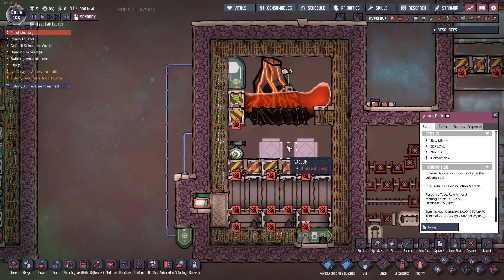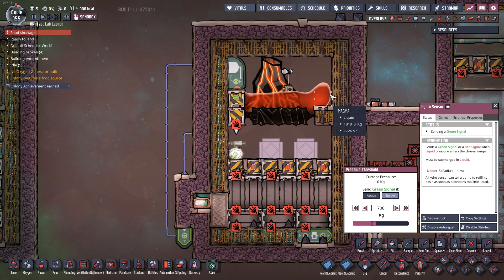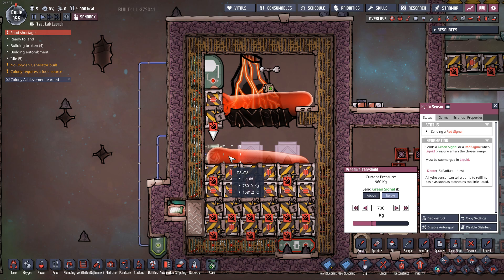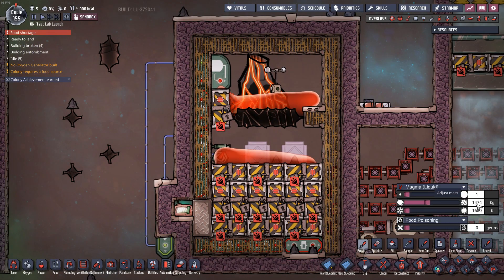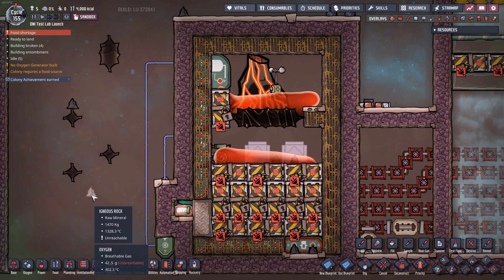What we want to do is have this magma cool into its debris form so we end up with little chunks of igneous rock. If it cools in such a way that it turns into a solid chunk, we would have to dig it up — and we don't want that for two reasons. One, it requires us to manage a lot more equipment. Two, as we dig it up, we reduce its mass by 50%, losing a lot of energy. The trick to keeping magma from cooling into its solid format is keeping the mass per tile nice and low. The critical number is right around 1,474 — I try to keep it less than 1,400. Below that, it always cools into igneous rock debris; above that, it cools into a solid.